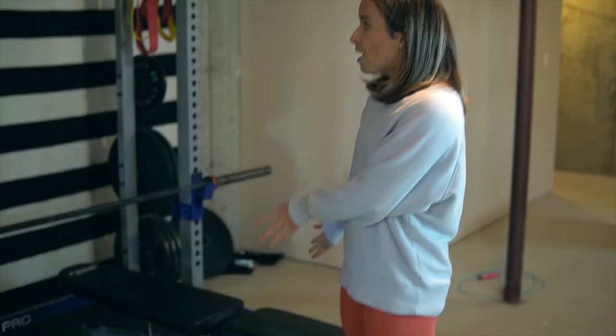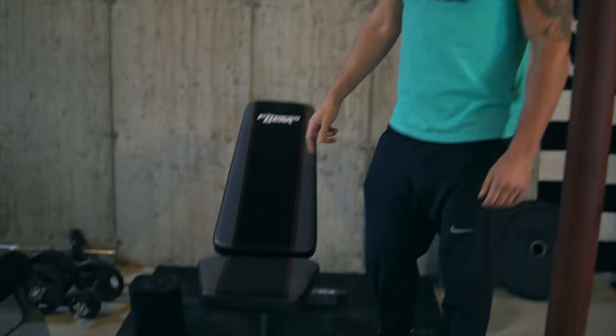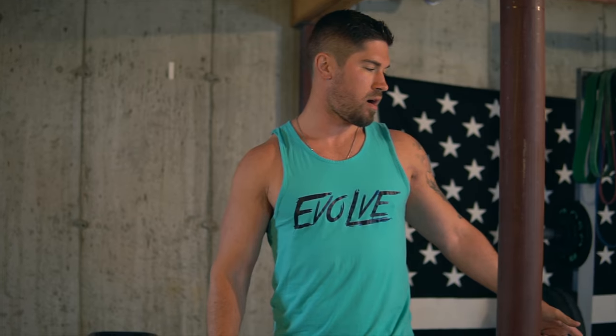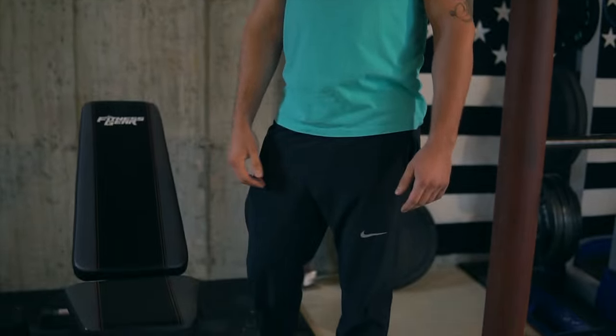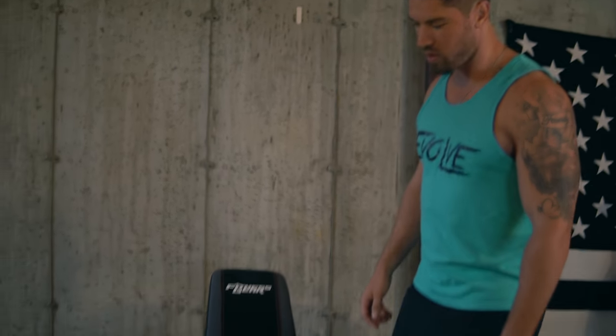This is the squat rack, bench, and pull-up section. This bench came with the rack, but it only holds up to 400 pounds with your body weight, so it wasn't very useful for me. We'll use it for the dumbbells — we can go a little heavier than 400 — so we just threw that over here with the mat.